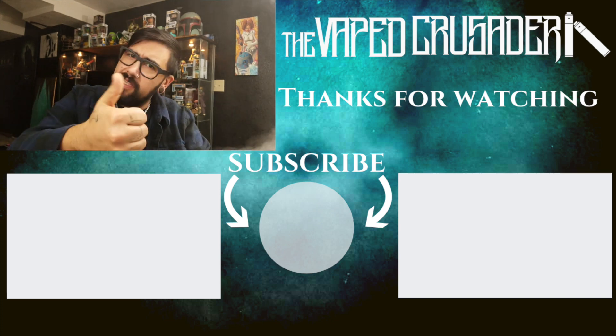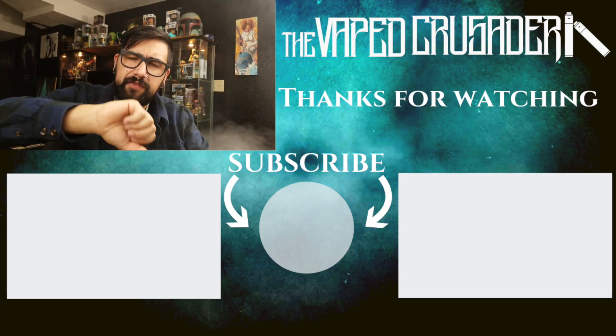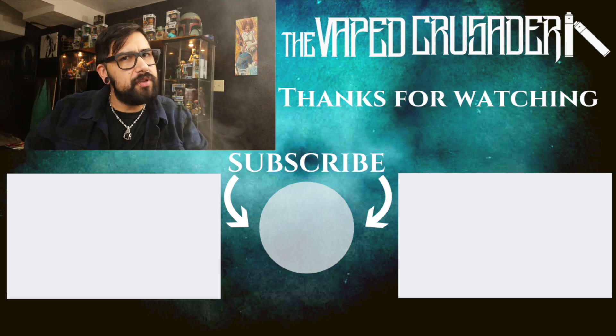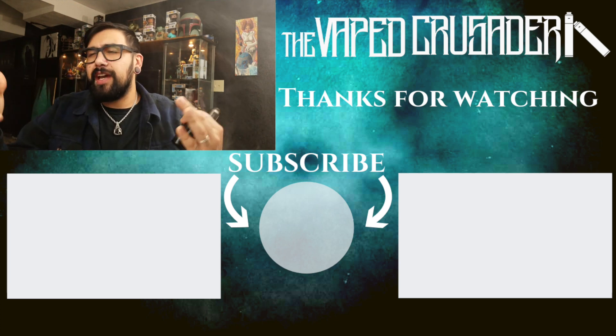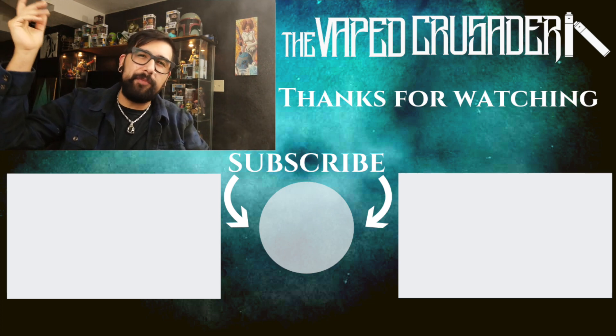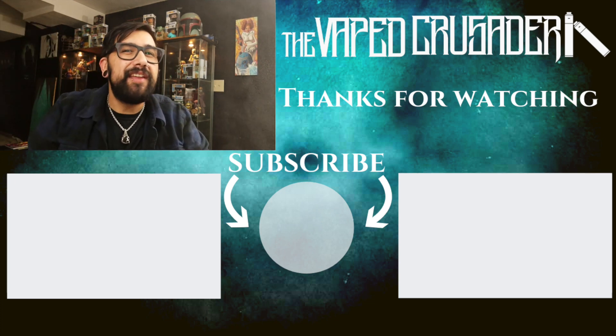Give me a thumbs up if you like what I'm doing, a thumbs down if you don't. If you haven't subscribed, please consider doing it — if I've earned your subscription, thank you so much. I appreciate you guys. I hope you have a good day, good night, a great whatever — but most importantly, stay vaped. Thanks, you guys.